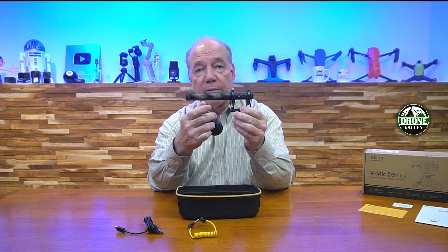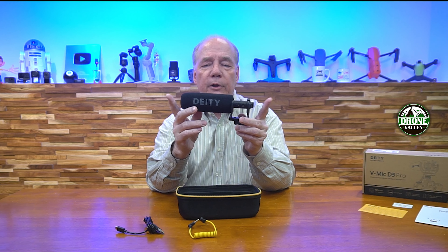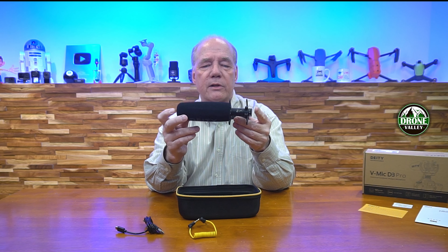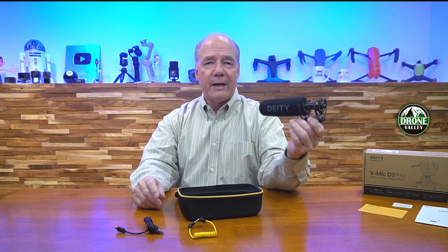You'll also find a USB-A to USB-C charging cable. You might be wondering why they include a charging cable — well, the microphone is powered. It has a 320 milliampere-hour LiPo battery inside. You can charge it using any standard USB charger, off your phone, or a car charger. Once it's charged, you get 50 hours of use. Charge it up, go out in the field, and record for days without worrying about it running out of power.